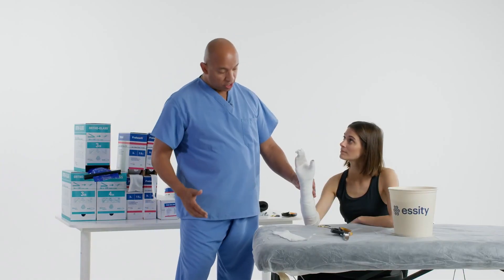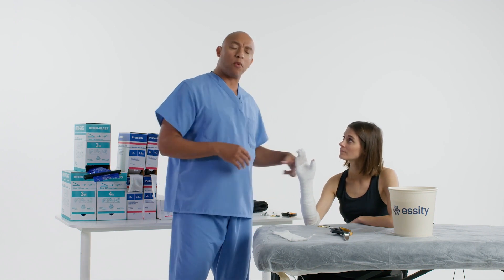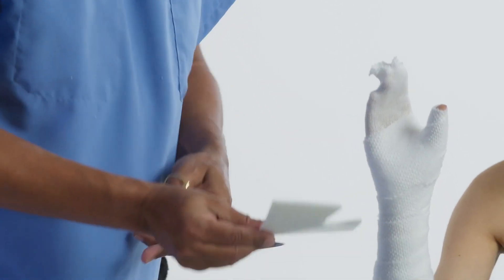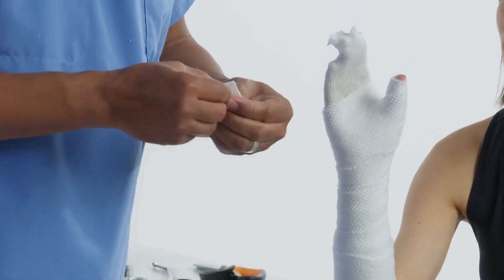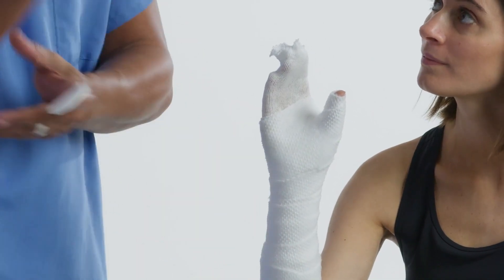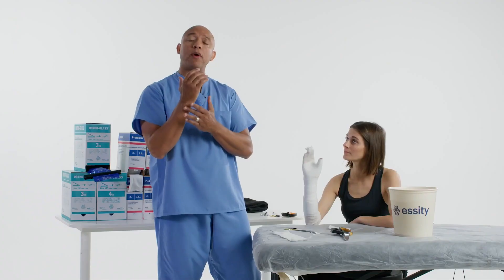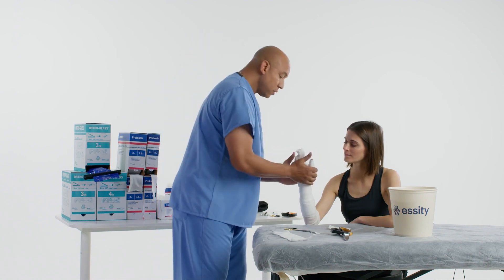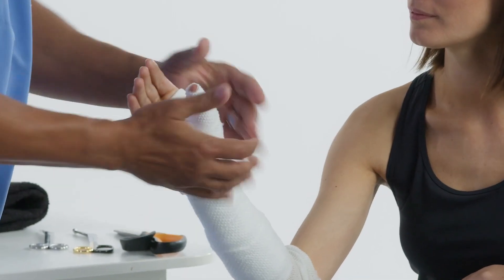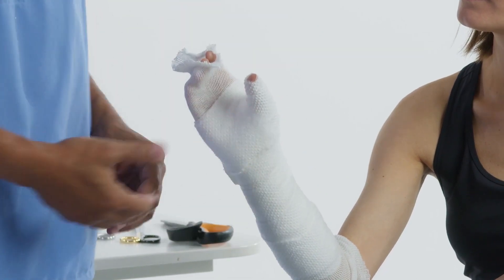Now we've applied the padding on the patient. If you palpate over the bony prominences and feel they're still a little prominent, you can apply more padding or apply some foam padding. Just take off the adhesive backing and put it on areas where the patient needs a little bit more padding — on this particular occasion, on the bony prominences of the ulnar styloid. You have a choice: you can pull the stockinette down now and put your splint on top, or wait until the splint is on and then pull your stockinette edges down.